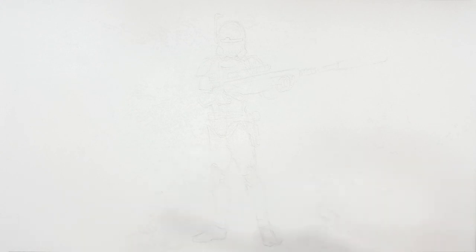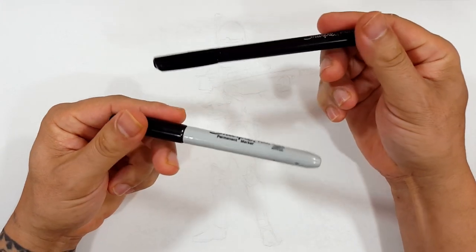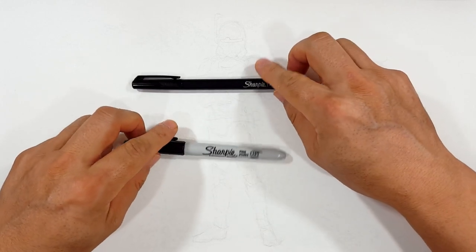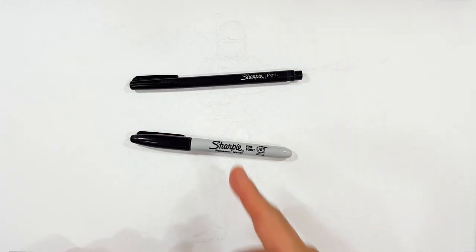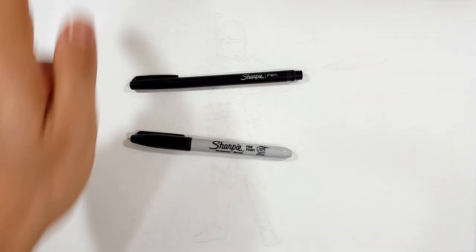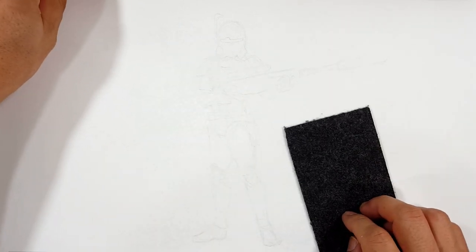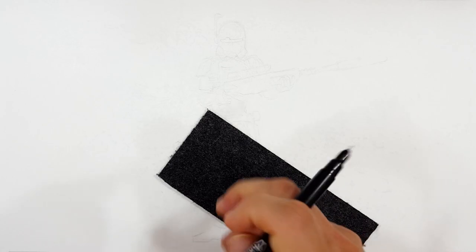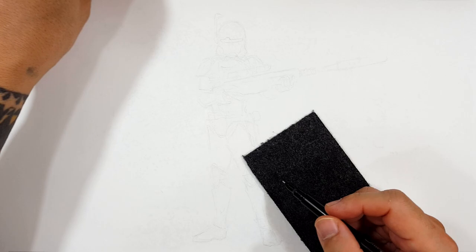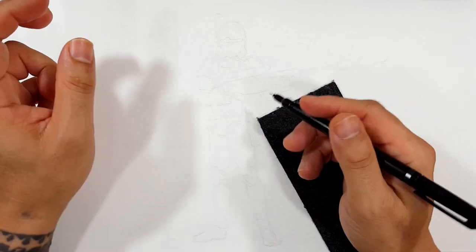Welcome everybody that skipped — welcome to the Sharpie portion of the video. Don't forget to like and subscribe because I do a different drawing every day and you can join along. I'm going to be using a Sharpie fine point and a Sharpie pen — mostly the fine point. I've sketched the entire thing out and erased the majority of the sketch lines but left enough to see where we're going. If you want to see more Star Wars, check out that playlist — I may have already drawn what you're looking for. If not, give me a shout and we'll see what we can do.